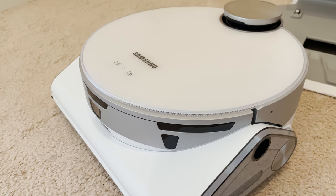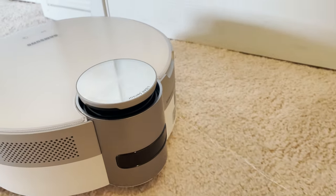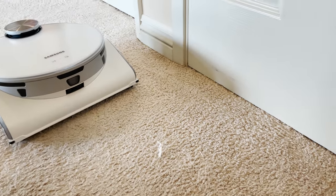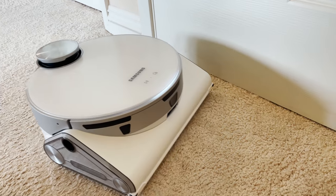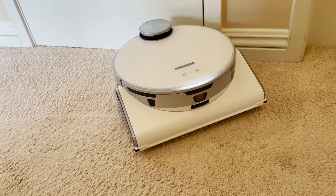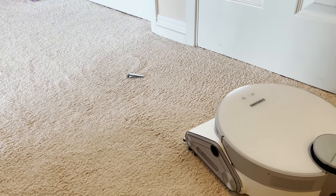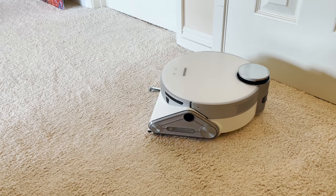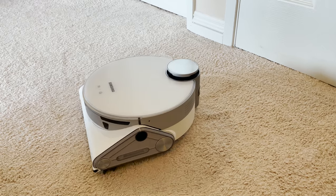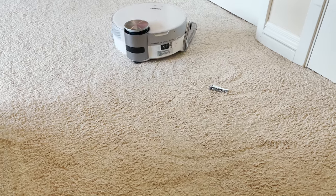I went ahead and started a clean by pressing the play button. You can see the LiDAR sensor popped up and it's roving around now. Let's see if it picks up some dental floss I just threw on the ground — you can hear how loud it is, though it does seem not as loud as the previous one. I'm going to throw a nail clipper in its way. It tried to avoid it, and it did avoid it. But it didn't pick up the floss.